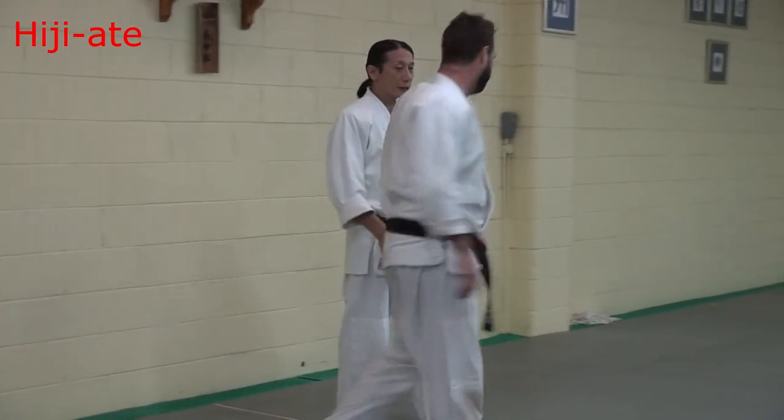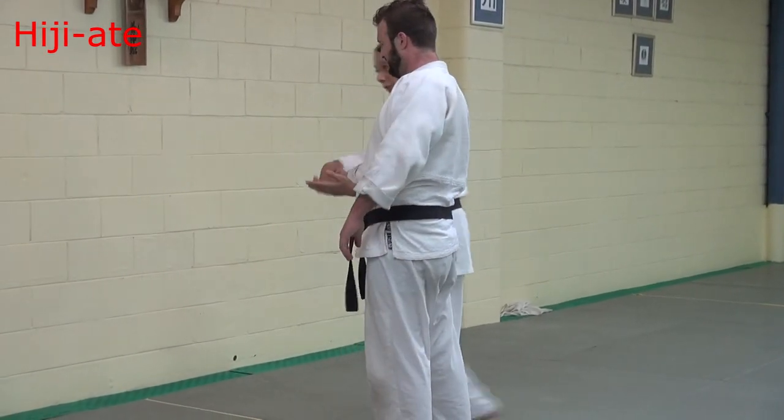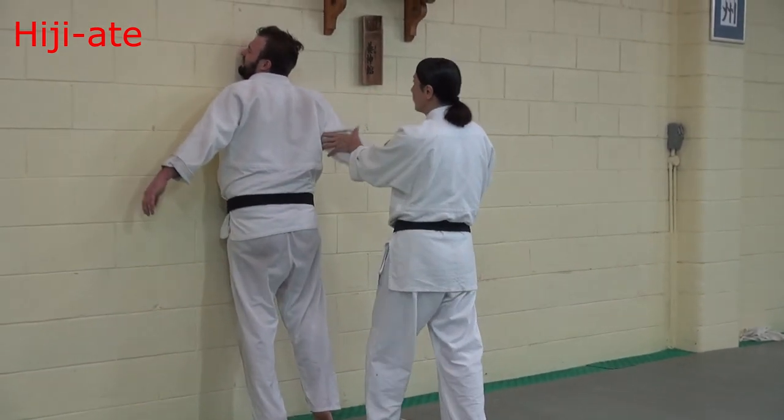First one — stay side. Grab here. Just contact arm. Then push. Keep now straight — elbow here. Push.